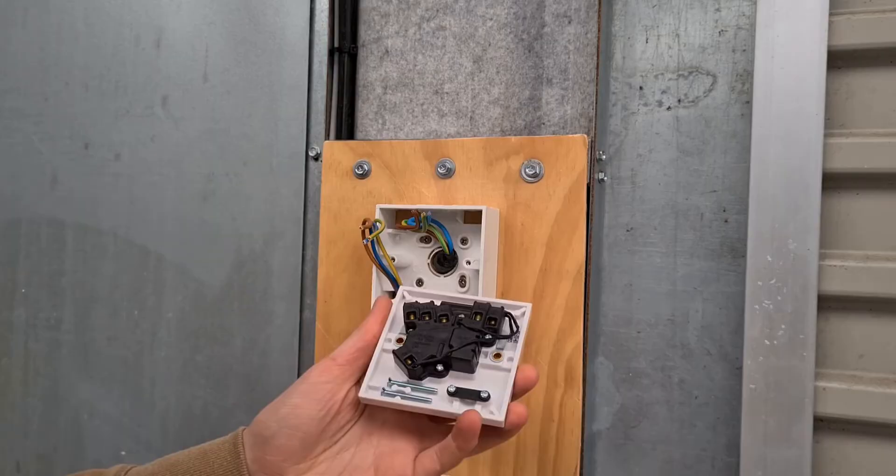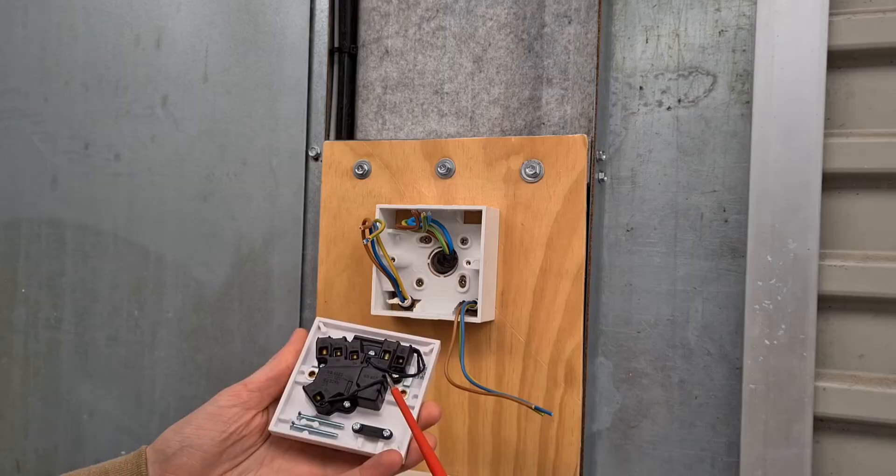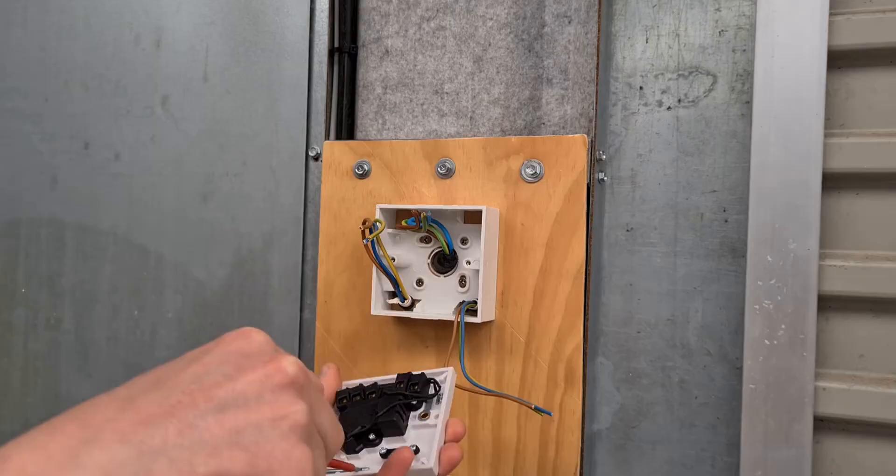Welcome to another episode on the DIY Garage electrics project. In this episode I'll be showing you how to wire a fuse spur. A fuse spur provides a permanent flex connection to an appliance such as an extractor fan, or for a cable to a lighting sub circuit. In this episode the fuse spur provides a cable connection to the indoor lighting circuit that is protected with a 5 amp fuse.